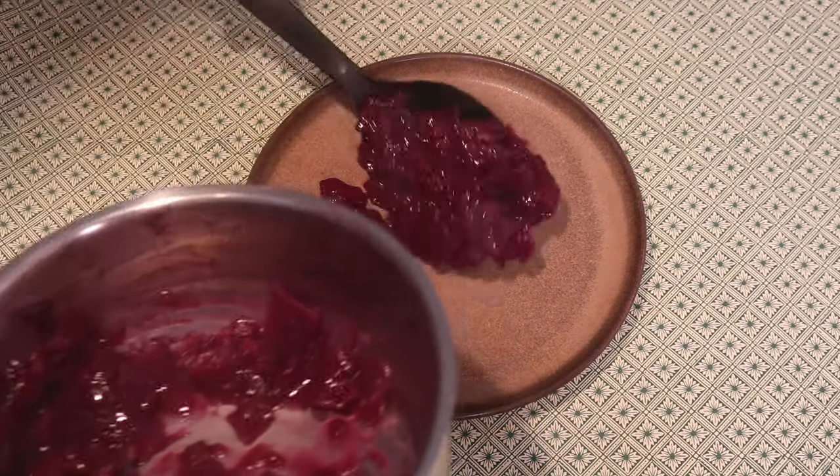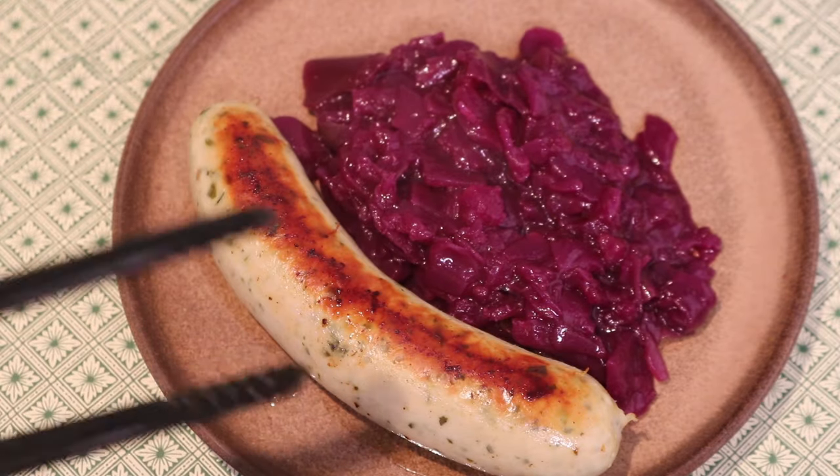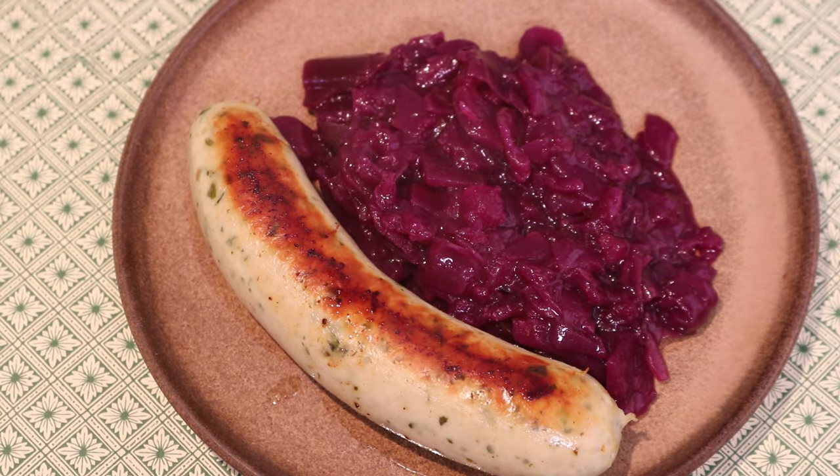I'm going to serve mine with some root coal, and that's basically it. I hope you enjoyed the video. I'll be returning to more videos coming up in the next few weeks, so if you haven't, please consider subscribing. Thanks!